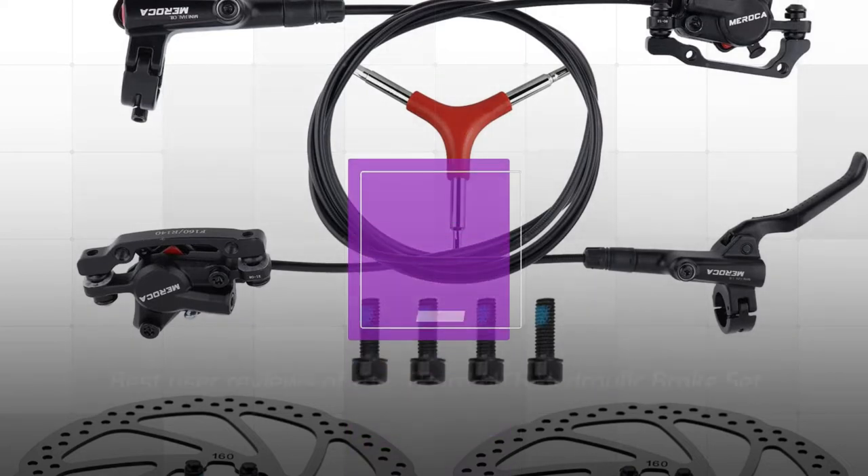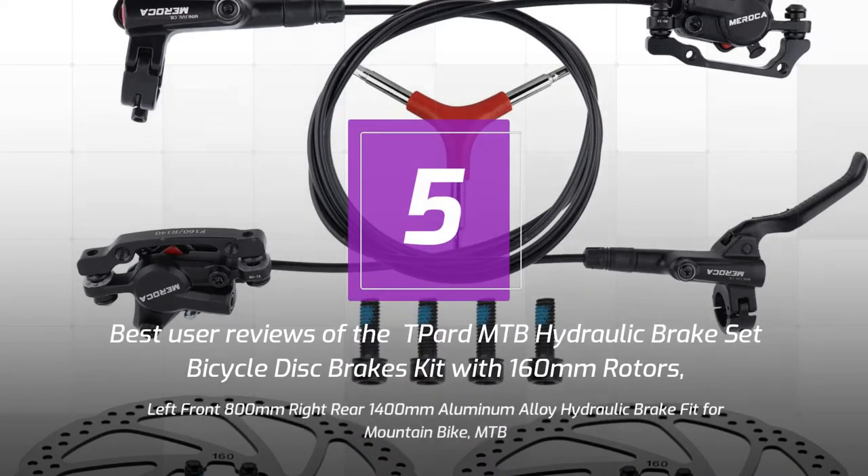5 Best User Reviews of the Tepred MTB Hydraulic Brake Set Bicycle Disc Brake Kit with 160mm Rotors, Left Front 800mm Right Rear 1400mm Aluminum Alloy Hydraulic Brake, fit for Mountain Bike MTB.